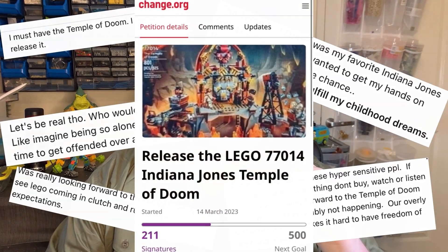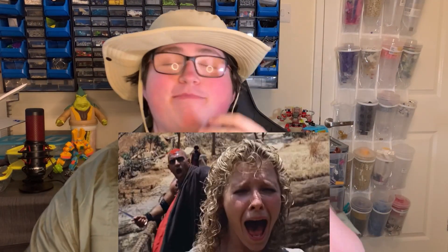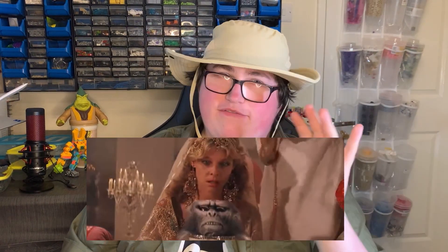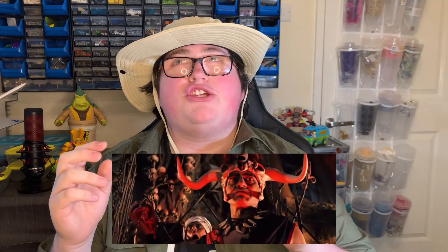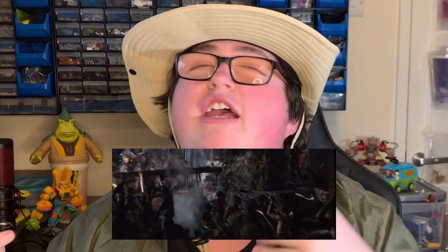I love Temple of Doom — it's my personal favorite Indiana Jones film — but from the highly insensitive depictions of different religions and cultures, all the way to the fact that it's kind of terrifying, I can see why a brand that cites children as being their superheroes doesn't fancy making sets on the child slave death cult movie.